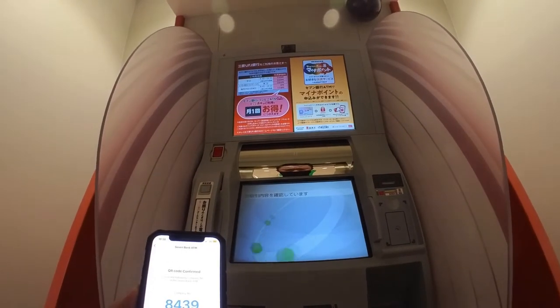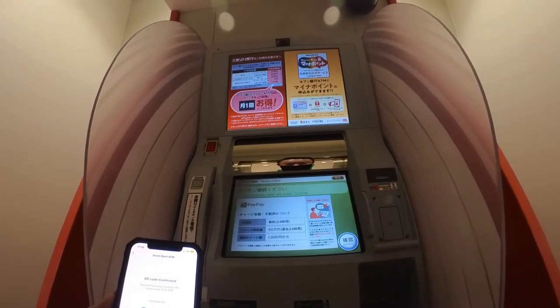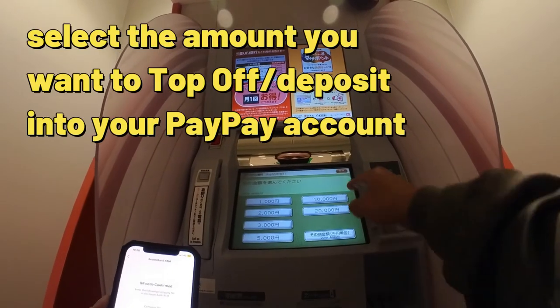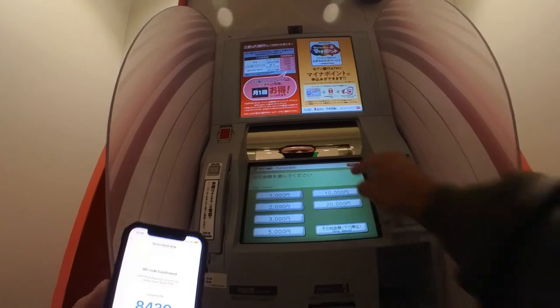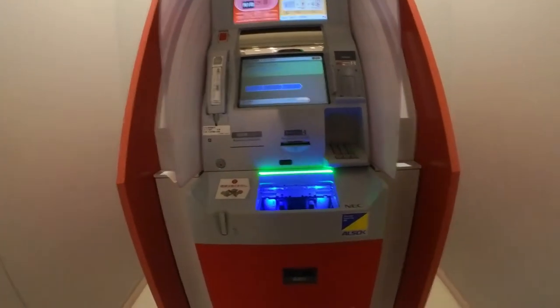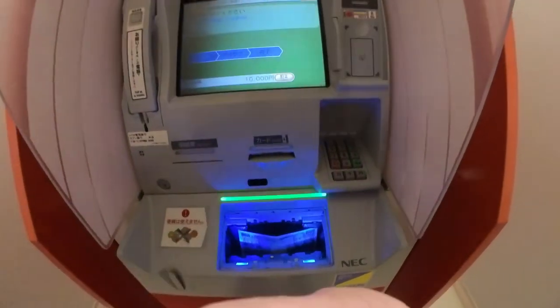Now the PayPay app and this ATM are talking. How much do I want to put in? I'm going to take my cash out and put it in here — just like that.